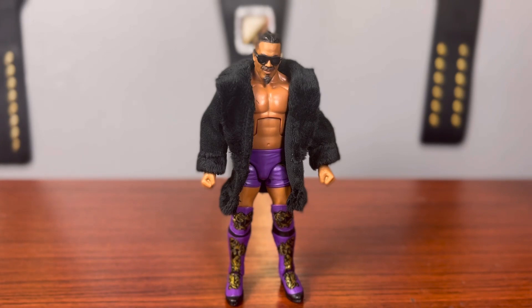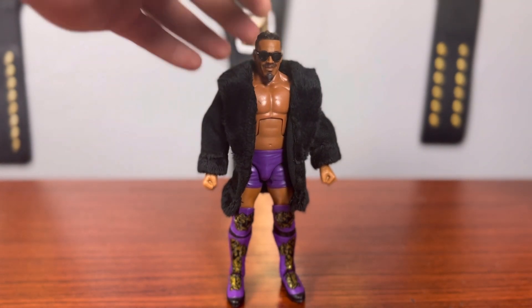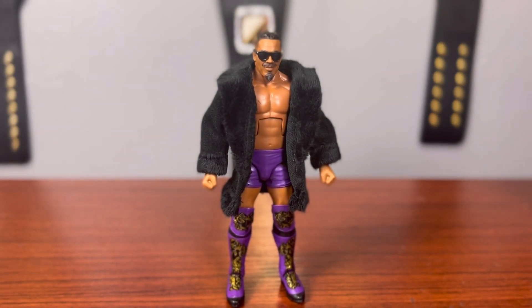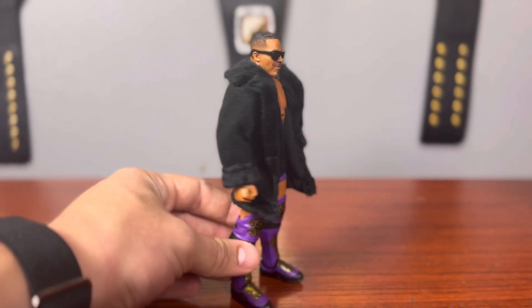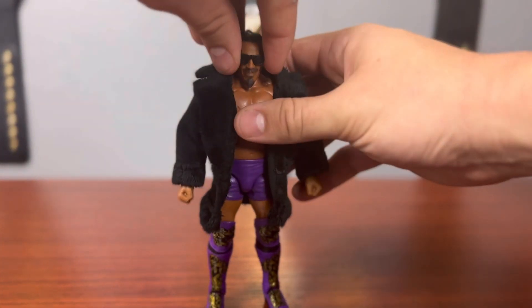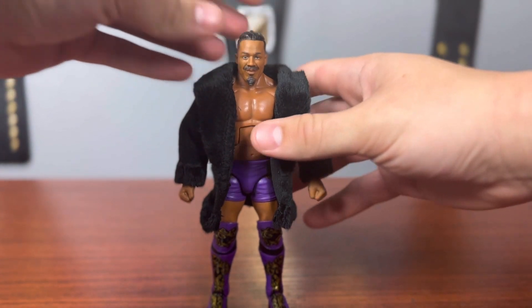Next up we have Carmelo Hayes, former NXT champion — first time in the Elite line. I don't think we've ever gotten a Carmelo Hayes in the basic line before, so this is the first time in the line. This figure is fantastic. I haven't even taken the coat off; I just wanted to pose the figure like this. This is one of the coolest accessories we've gotten with an Elite. The fur coat screams old-fashioned throwback — like the first 20 series of WWE figures. He also comes with his shades, and under them the face sculpt looks just like Carmelo Hayes.